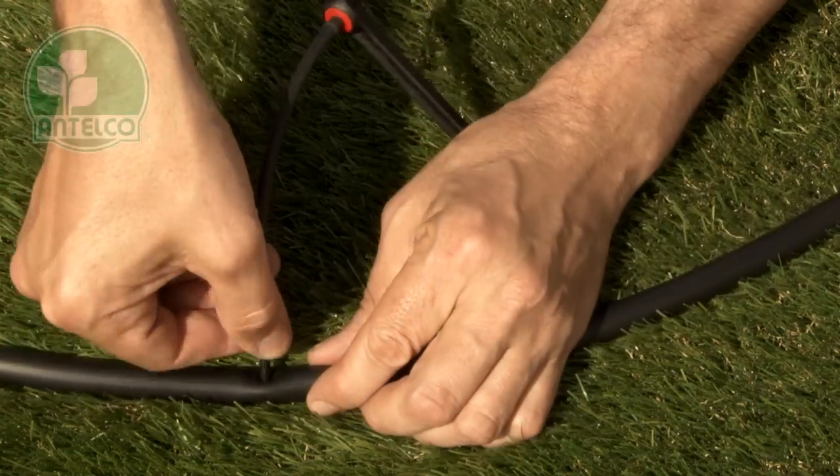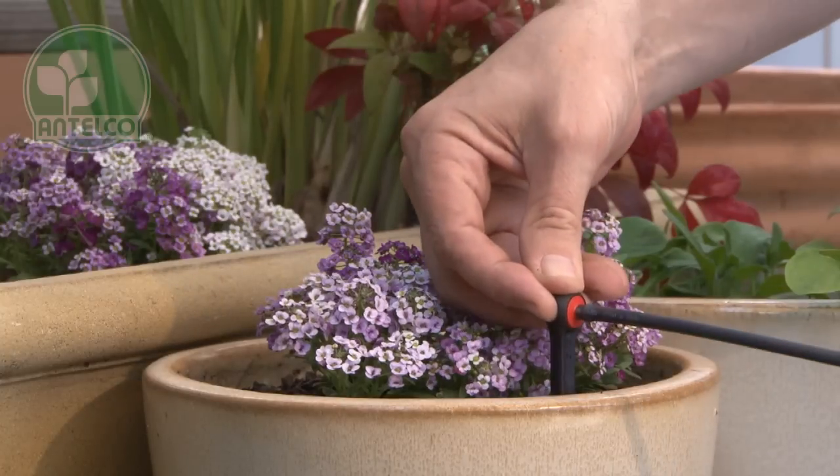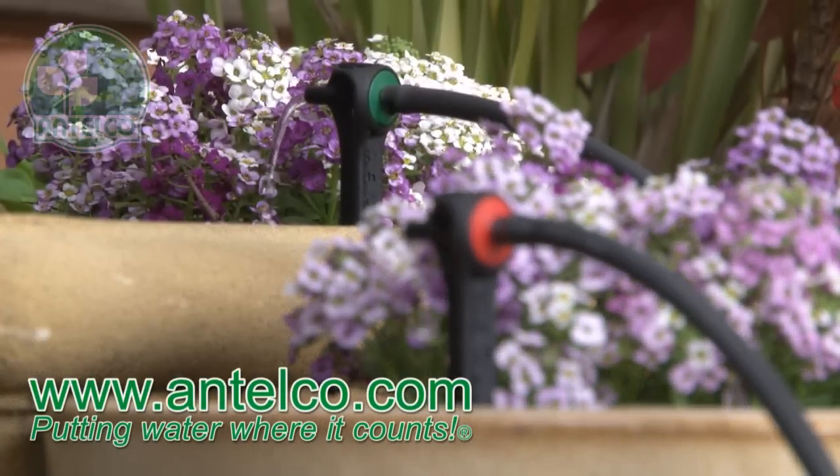Finally, push the joiner into the hole in your lateral then push your spike into the desired location. See our website for detailed technical and ordering information.